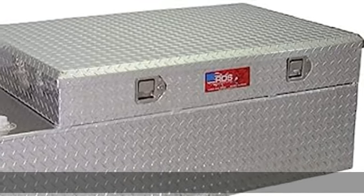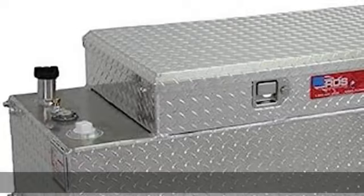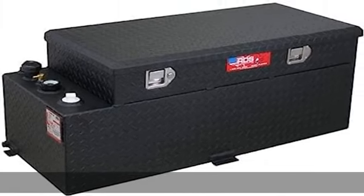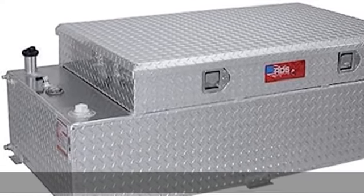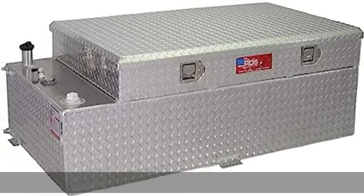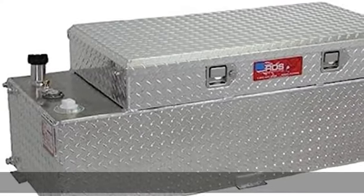About this item: tank 100% pressure tested and submerged to test for leaks, fully welded seam, heavy duty aluminum mounting brackets. See more product details in the description to get this product today at the best price.